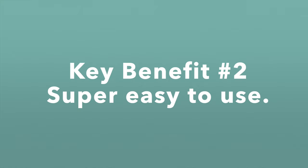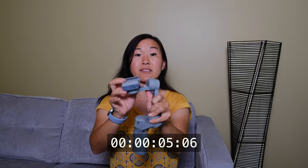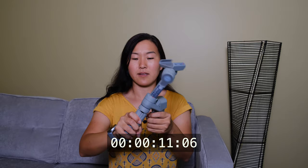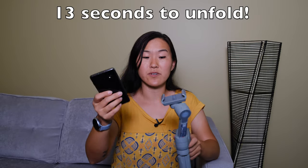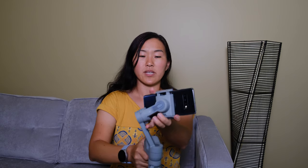Reason number two why the Moza Mini MX is the best gimbal of 2020 is that it's super easy to use — it's almost a plug-and-play gimbal. Let's go ahead and unfold it; you'll see just how fast it is to get this gimbal set up. To attach your smartphone, all you have to do is use the clip in front. There is a red arrow pointing in the direction your camera should be facing — make sure your front screen is facing you and your rear cameras are facing backwards. Then to turn it on, press and hold the power button, and now the gimbal is ready to use.